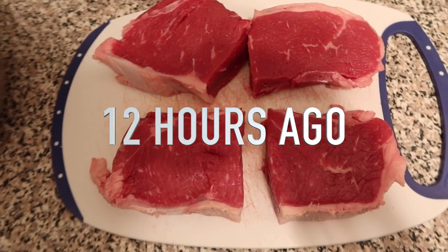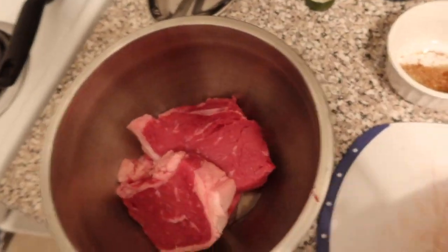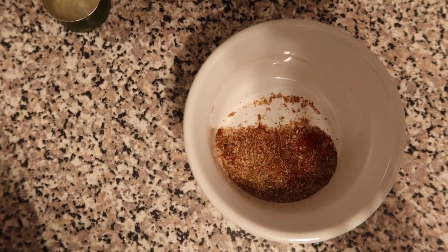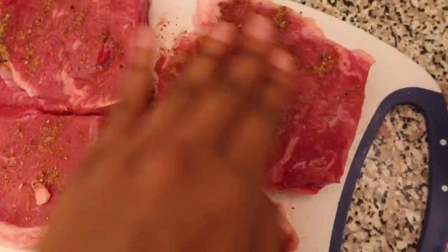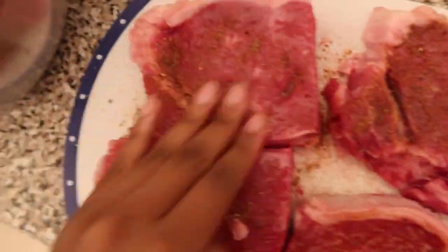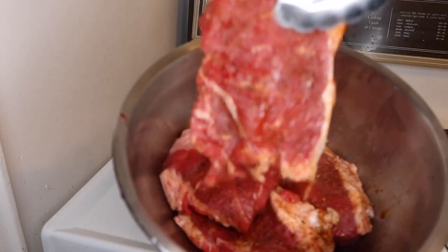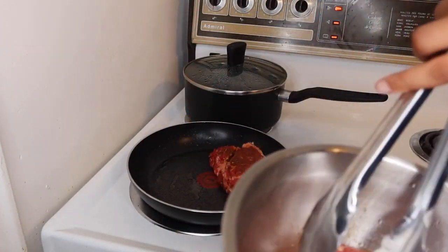If you're vegan or vegetarian, I'm so sorry. I put some oil and coat the meat in it, then add my seasoning: cumin, chili powder, salt, pepper, and garlic powder, and I massage it in. Then you want to take the seasoned meat and sear it before adding it to the crock pot — get it a little bit crispy if you can.